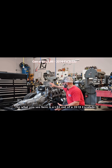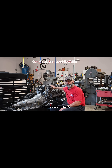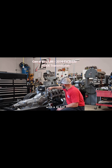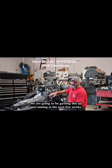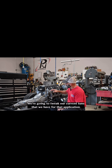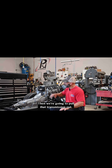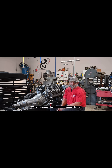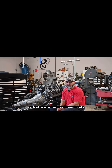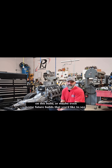What you see here is an L86 out of a 2018 Escalade — a 6.2 liter Gen 5 with a 4L-80E. We are going to be getting this up and running in the next few weeks. We're going to tweak our current tune for that application, then pull that transmission out, put a 4L-65E in here, and do the same thing. Feel free to leave some comments on this build or maybe even some future builds that you'd like to see.